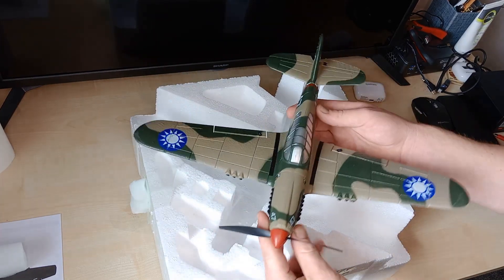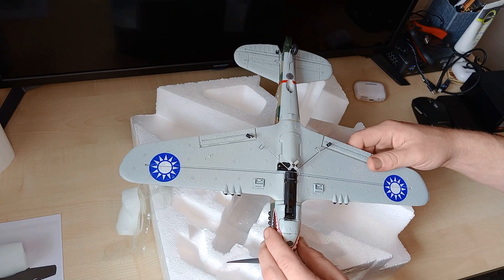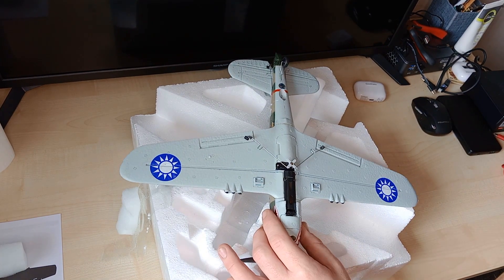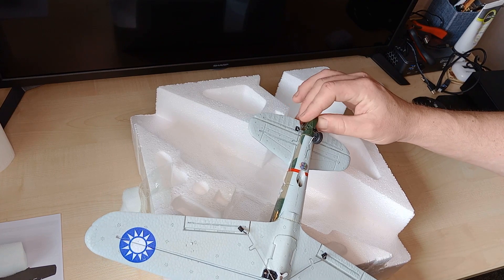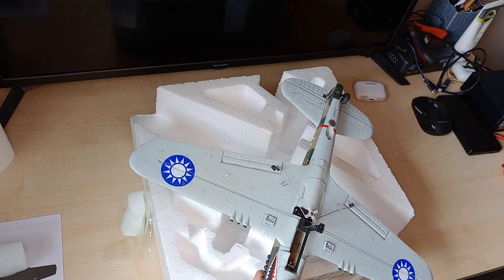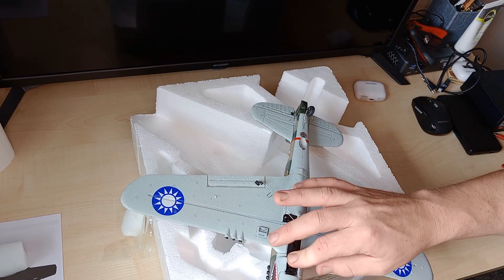It's made of — I think it's EPP or it might be EPO — very, very durable foam. They call it crash resistant. You have one servo for your ailerons, and these are tiny little three or four gram servos. We've got indicators for the landing legs, a nice little tail wheel, full control — rudder, ailerons, and elevator. That looks like our battery hatch there, and it takes a one-cell with these little XT-type connectors. I love those connectors, they don't deteriorate like the smaller ones do.